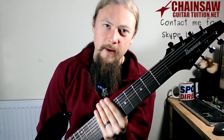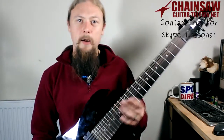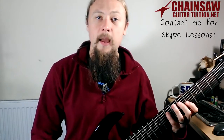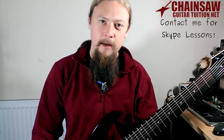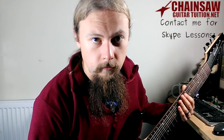If you like these videos, don't forget to hit the like button and share it with your friends. You can also subscribe if you're not already. If you go to my website chainsawguitartuition.net, you can download a free PDF ebook all about creating and organizing a practice routine. Until then, turn up and rock out.